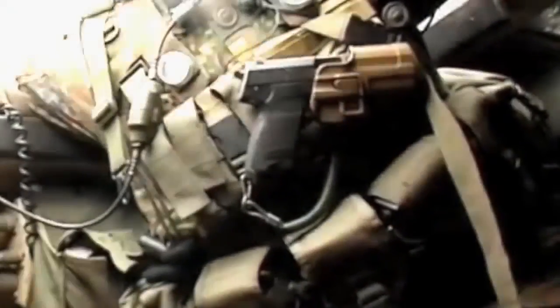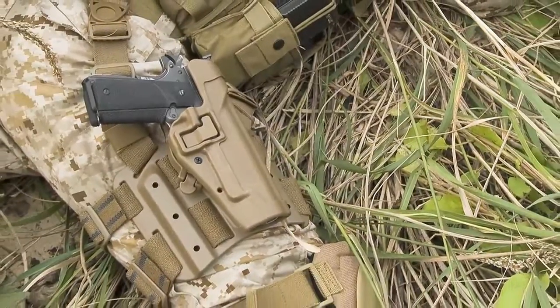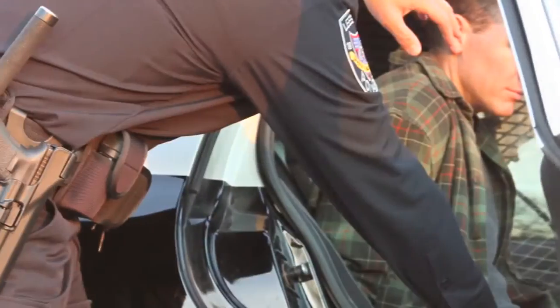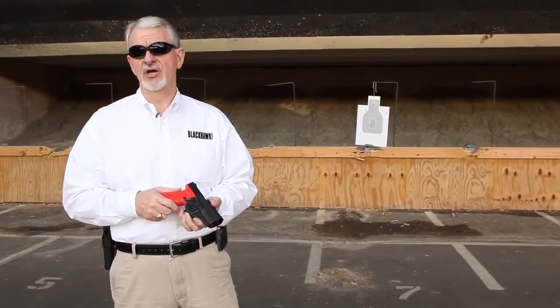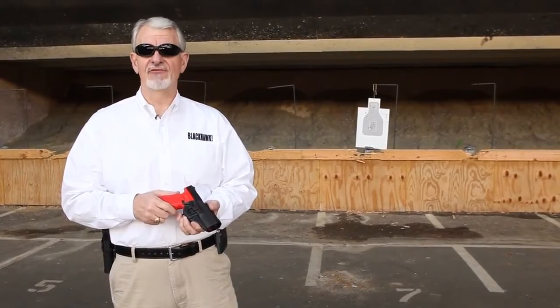the United States Marine Corps, the German Army, U.S. Customs and Border Patrol, police departments both large and small domestically and overseas, and millions of civilians around the world. Almost 3 million SERPA holsters have been sold and are used safely every day.